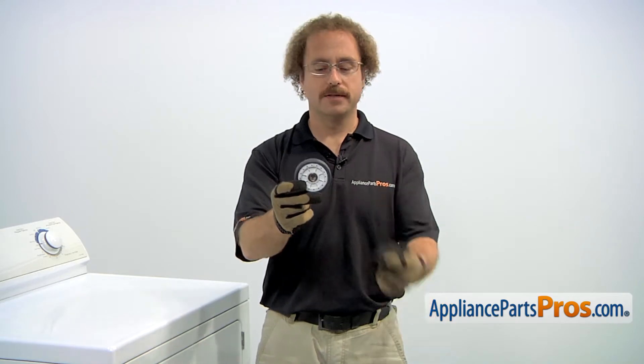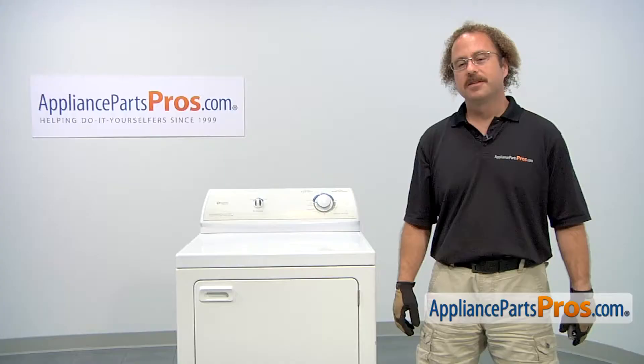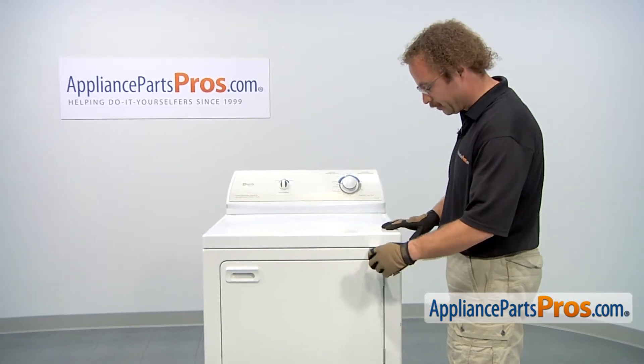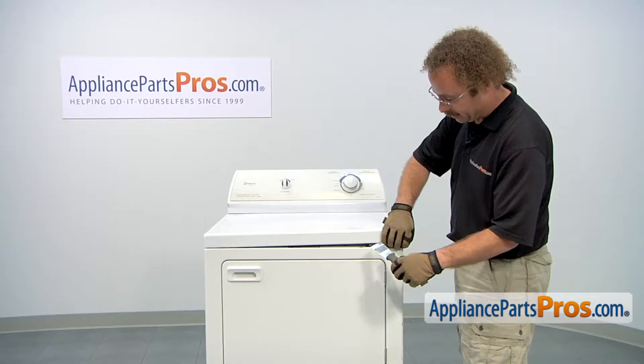The rear roller kit supports the rear of the drum. The main reason to be changing it out is if the bearings have gone bad and the drum is bouncing up and down. In order to get to the part, we have to open up the dryer. We're going to use a putty knife and go in about four inches from each corner to release the locking tab. You can twist it and lift up on it.